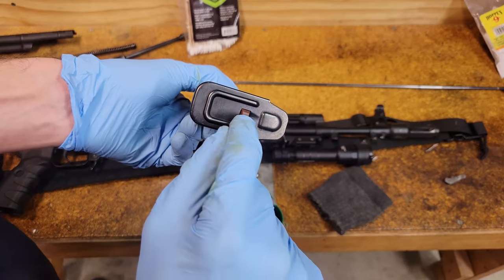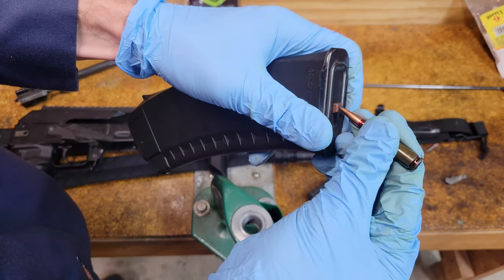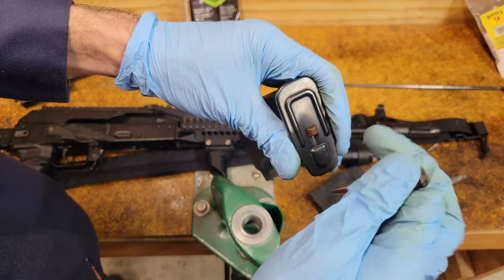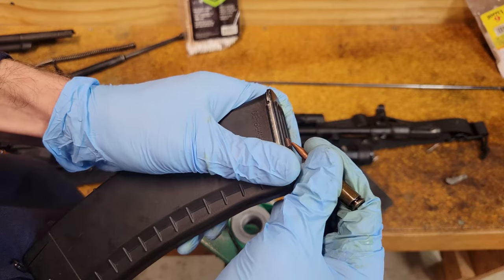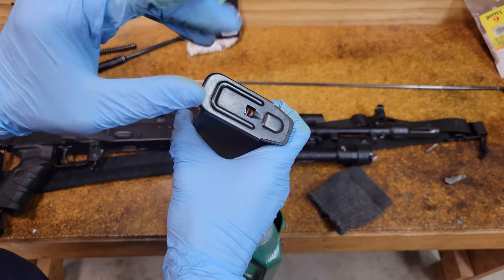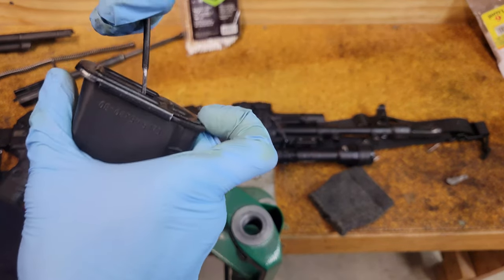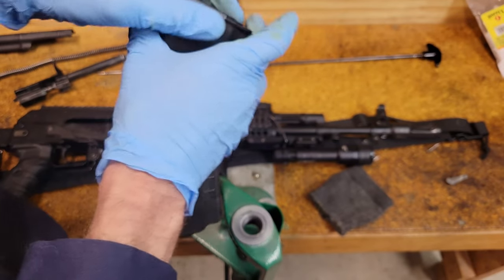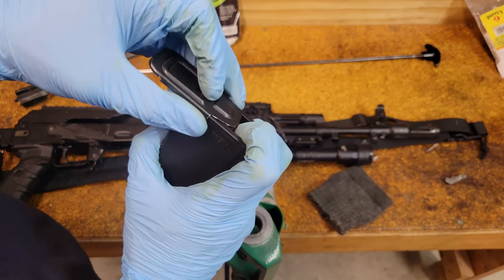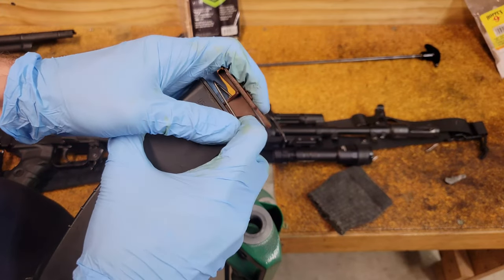On both AKMs and 74s, most mags have a small button on the base plate. Push that in — it's easiest to do this with the bullet end of a cartridge. On these Bulgarian mags there's no hole drilled like the Russian mags have, so you have to just finesse it. Once you get it started it'll hold itself down. Slide the base plate back carefully — the spring is going to want to fly out, so use a finger to hold it down and then walk the spring out.